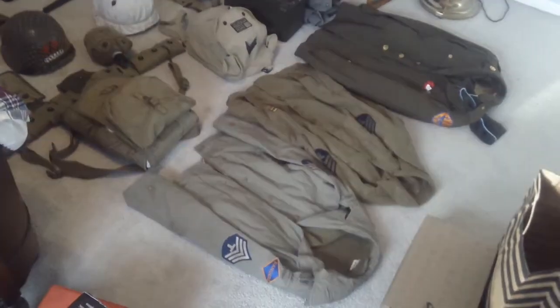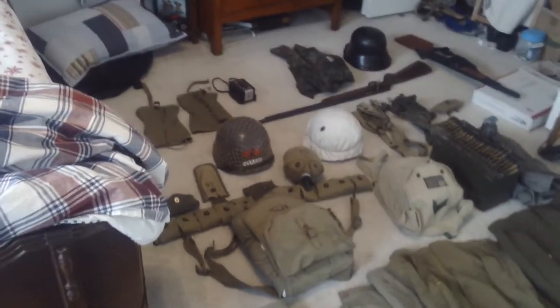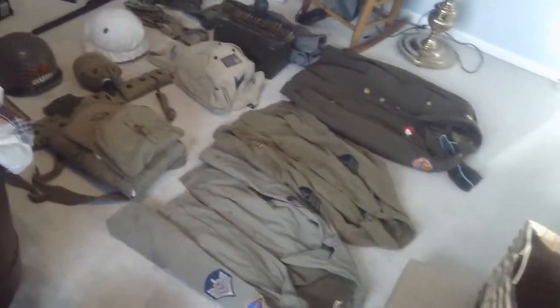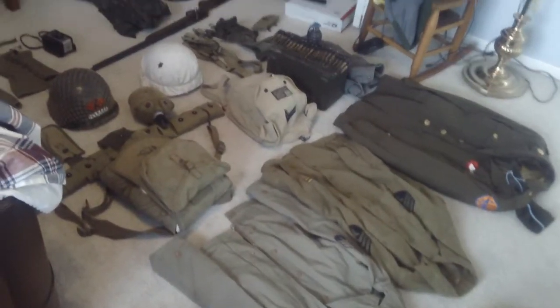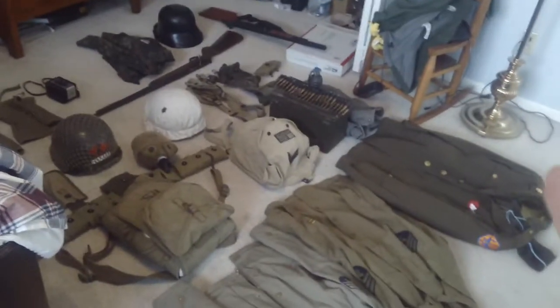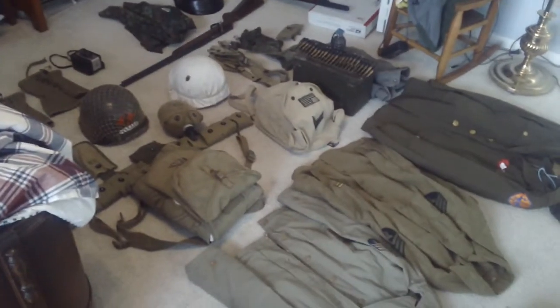Hey guys, this is Jack and this is all my World War 2 gear. It's kind of a big loadout, and this is in HD — let me get 720 HD.